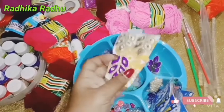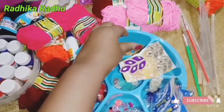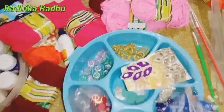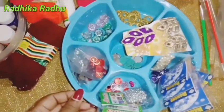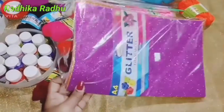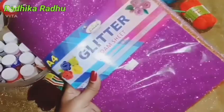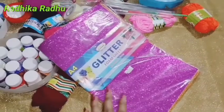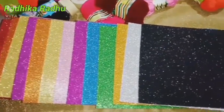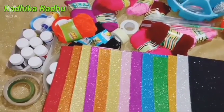I have to put this in a bottle. I have to put it in a glitter sheet. This is $15 and $20. This is $18. This is the glitter sheet.